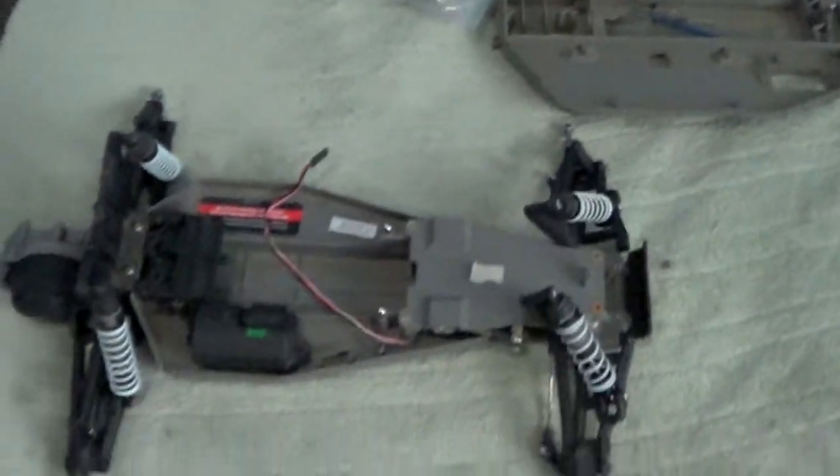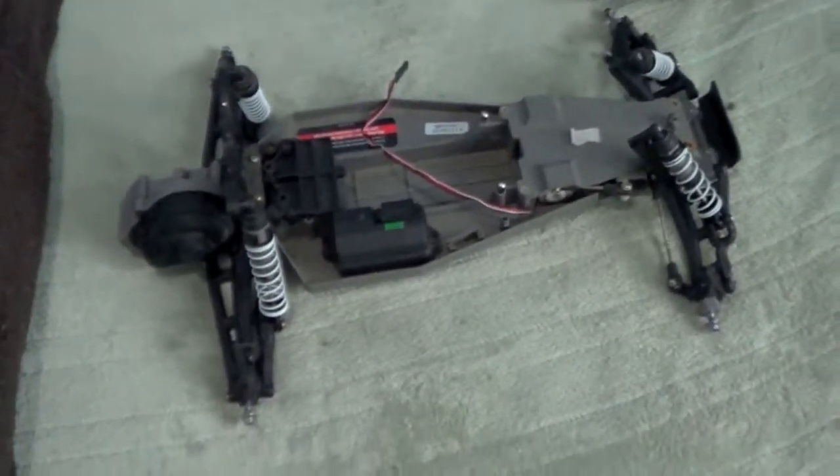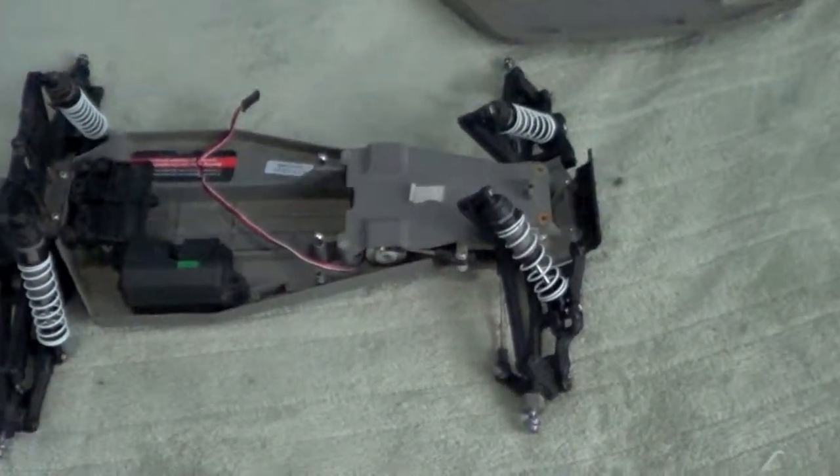I actually have an old XL5 ESC and brush motor. I know — horrible. But I could just throw it in here and have something sort of ready to roll, just to screw around with.